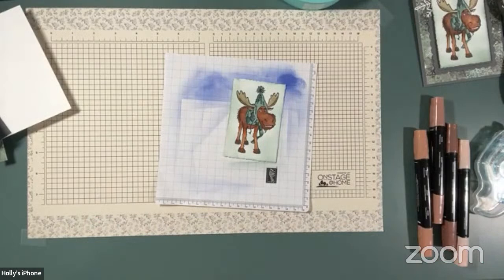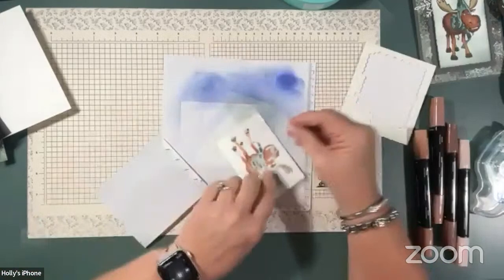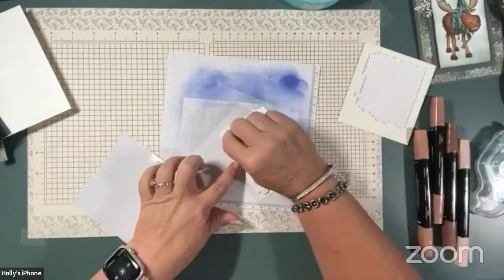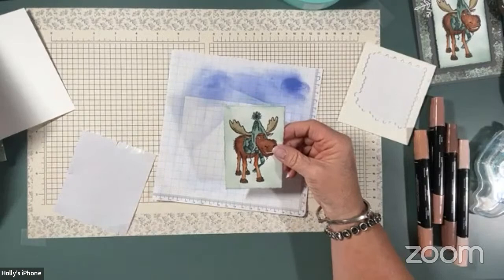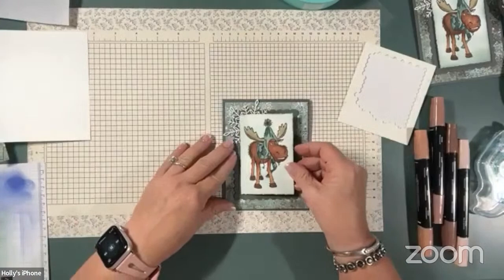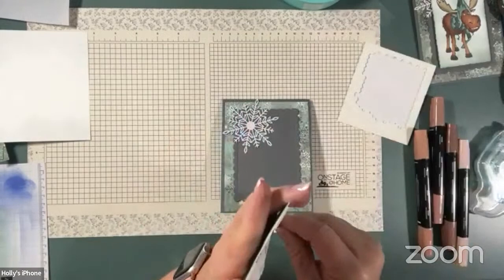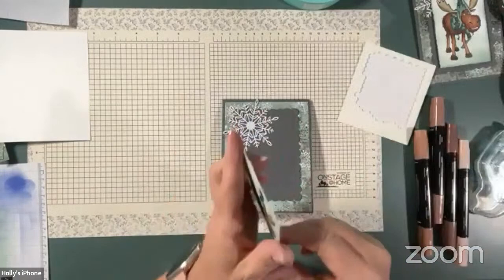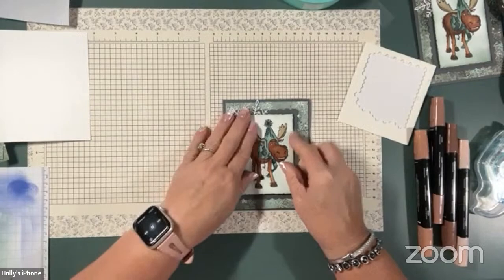Oh, I forgot my dimensionals — be right back. So I popped this layer up on dimensionals. I used the decal rectangle for this one — the fourth largest decal rectangle — and I thought he fit pretty good in there. I'll bring my card base back. Helps if you take the little backing off of those dimensionals! The rectangle is kind of tight inside the little dots on that scallop, but I thought it looked pretty good. Right now I didn't put a greeting on there.